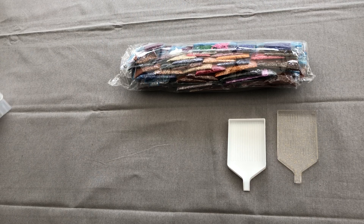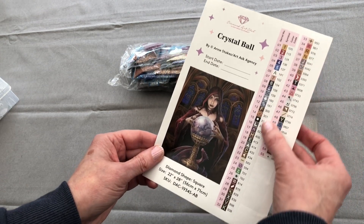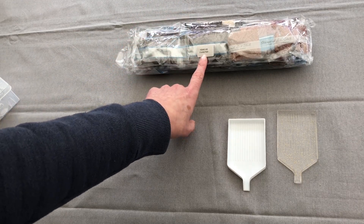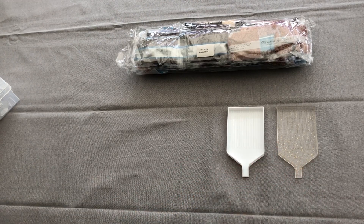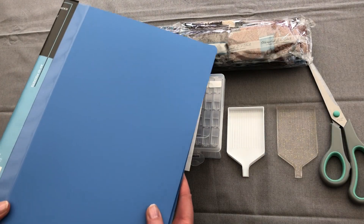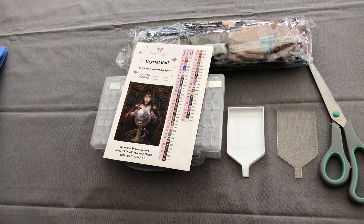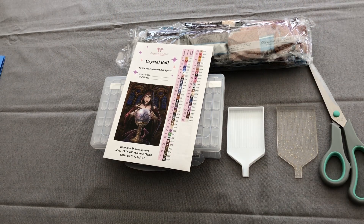I've decided to go with Crystal Ball by Anne Stokes, and the kit is from Diamond Art Club. We've got the pre-printed stickers here, the diamonds, lovely colours in this kit. We've got two Diamond Art Club trays here ready — a white and a translucent. I've got a pair of scissors, the Tic Tac storage for this kit, and a hot cup of coffee ready. Cheers, everybody!